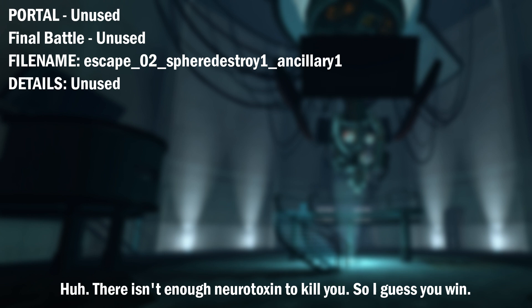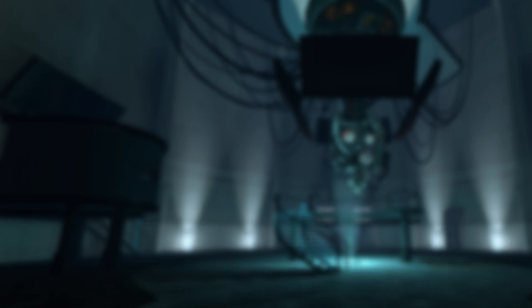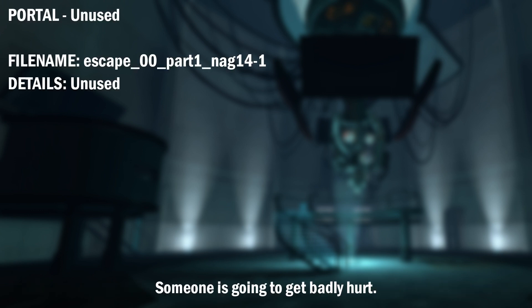There isn't enough neurotoxin to kill you, so I guess you win. I'm making more. That's going to take a few minutes, though. Meanwhile, oh look, it's your old pal, the rocket turret. Maybe you think you're helping yourself, but you're not. This isn't helping anyone. Someone is going to get badly hurt.